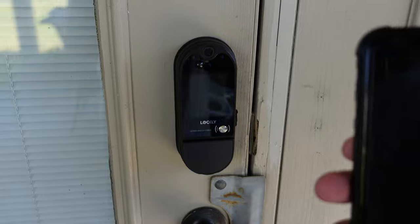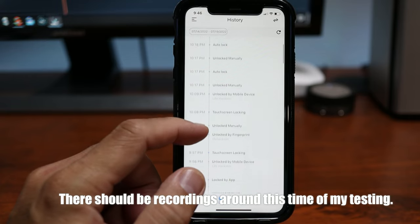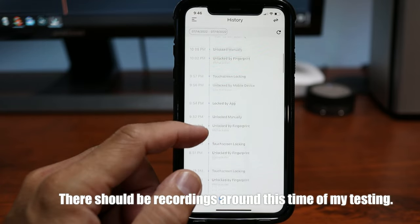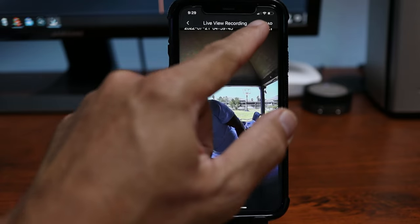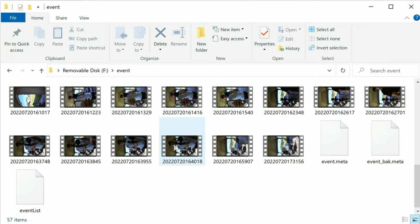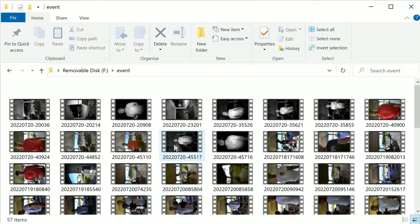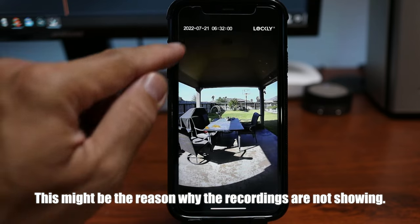Motion detection on the camera works but is not reliable. I had instances where it stopped detecting, and even when motion detection is turned on I had to toggle it off and back on for it to start detecting again. Also, when the lock is unlocked, motion detection is off — it only records and sends motion notifications when the lock is locked. There is also a bug with video recording: not all doorbell press or motion events show up in the log section of the app, which is the only place to view and download footage. When you remove and view the SD card on a computer the events are there, but not all show up in the app log. The timestamp on the video is also way off despite having the correct time zone set — something Lockley needs to fix.